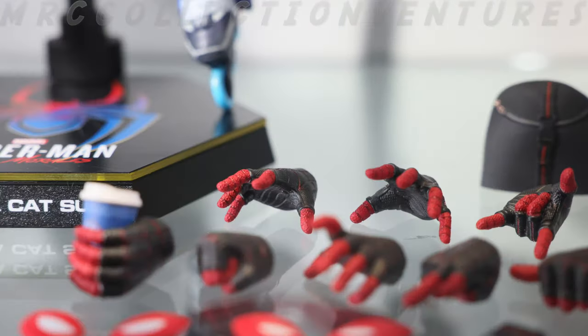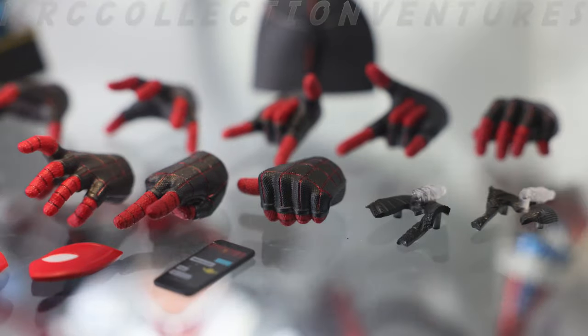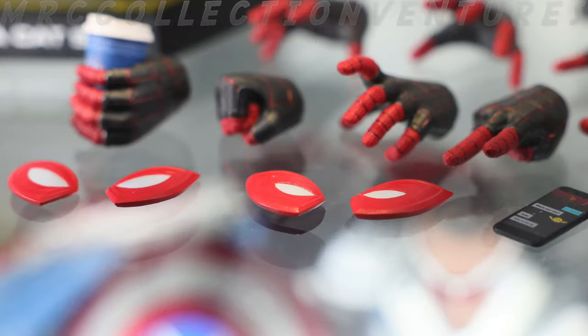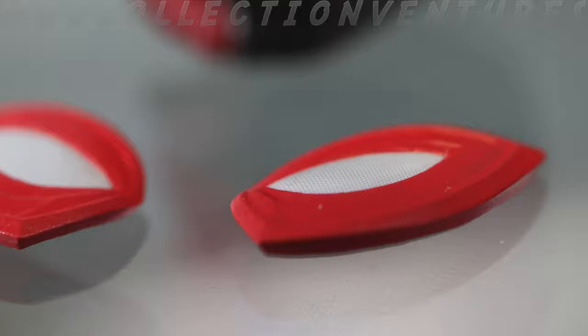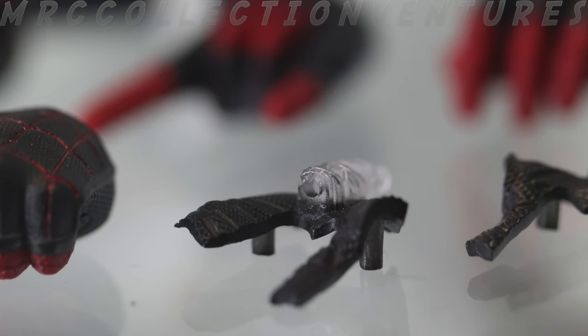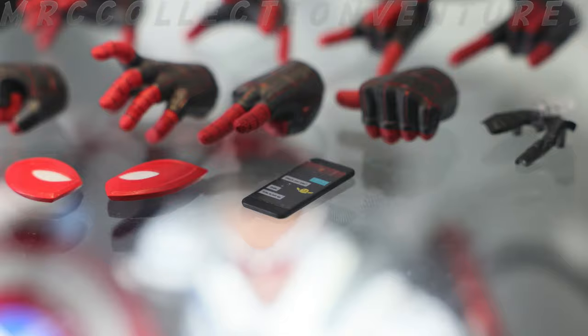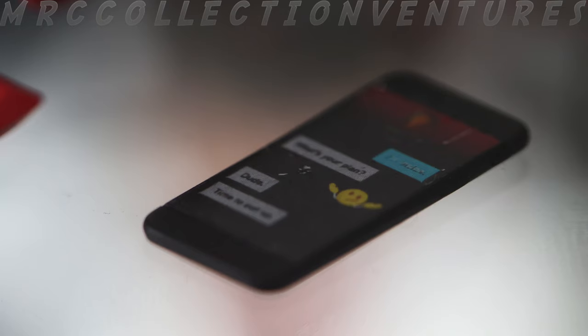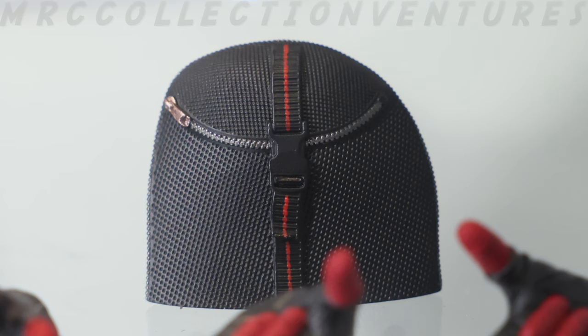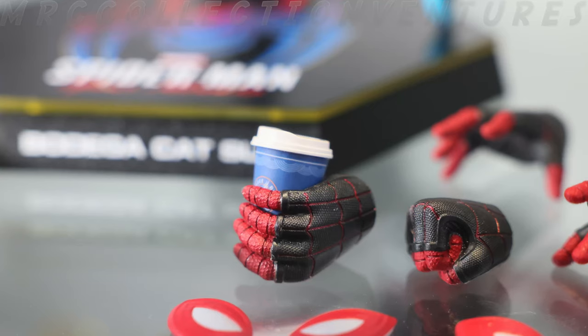Starting with the interchangeable hands — there are five pairs in black and red with different gestures. Next up are the eye expressions; it has two extra pairs. Next is the interchangeable palm for the web-shooting effect. And then of course his mobile phone or smartphone with some messages printed on it — it's really cool.